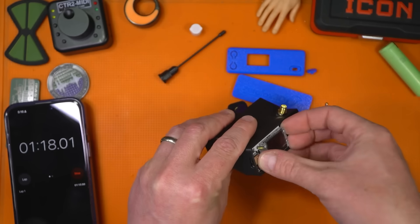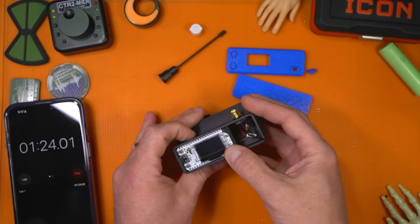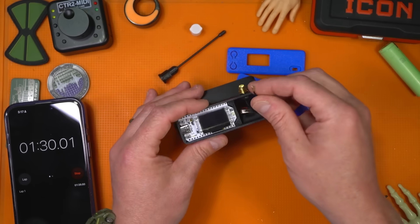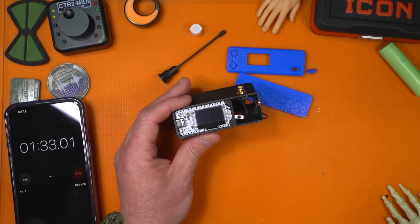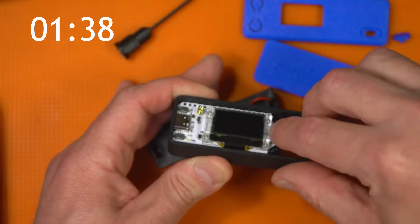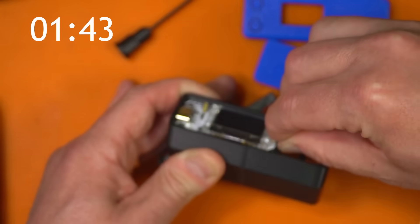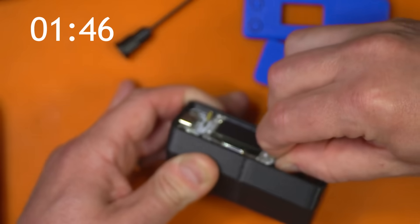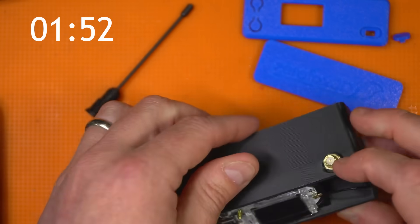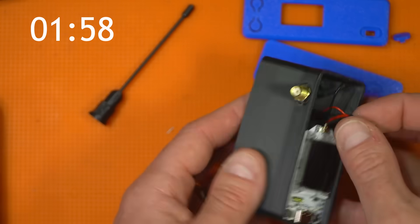A little more — it cleared just fine. Now that's in place. For the coax bits, this coax connector is really small. Line it up flat and then push it until it clicks. If you can't do it with your fingers, you can use a stick or something to push down on it. My battery fell out, so I'm going to line up that plug again.